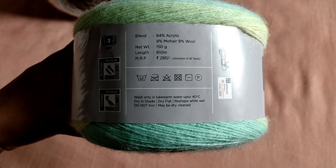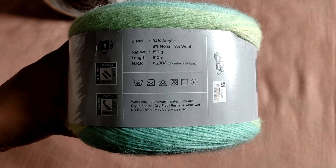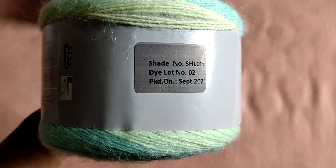The washing instructions are given on the label, which is good. Wash only in lukewarm water up to 40 degrees, dry in the shade, dry flat, reshape while wet, do not iron, and may be dry cleaned. Pretty much the standard instructions for an acrylic wool blend.